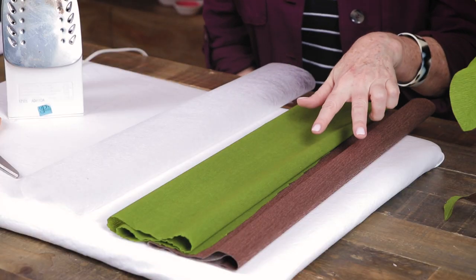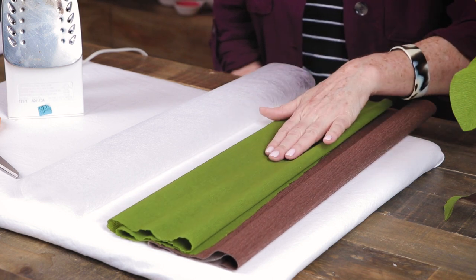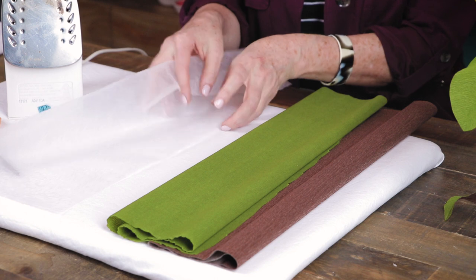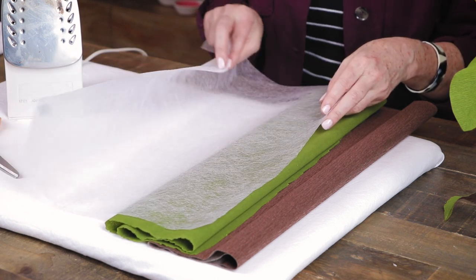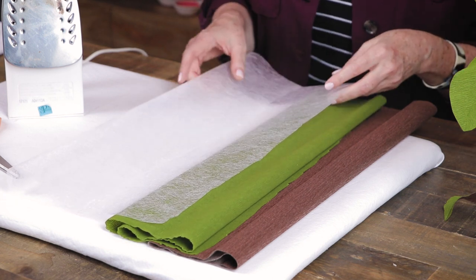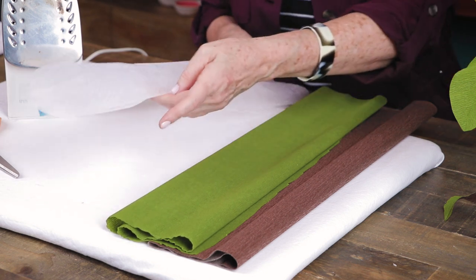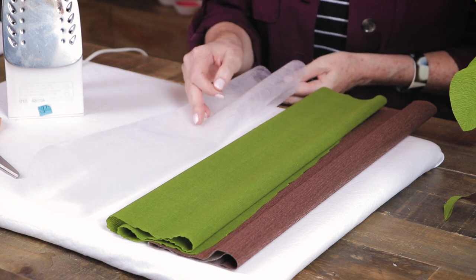For materials I have two different colors of extra fine crepe paper — copper and cypress green — and to bond these together I have a fusible bonding web, also known as Stitch Witchery. You can find this at your fabric store in the section where you'll find interfacing or quilt fill, and you can get it by the yard.